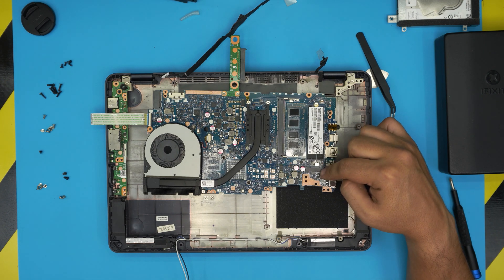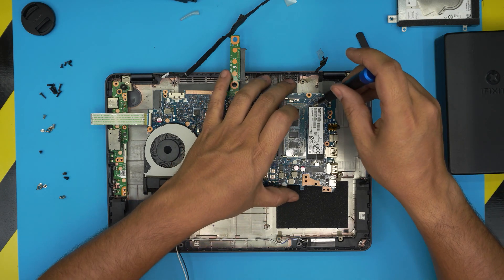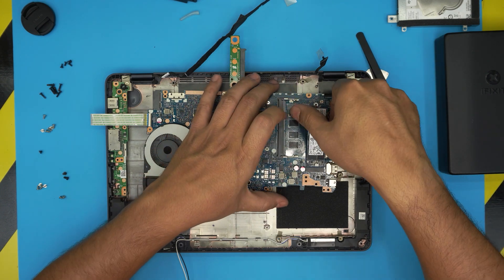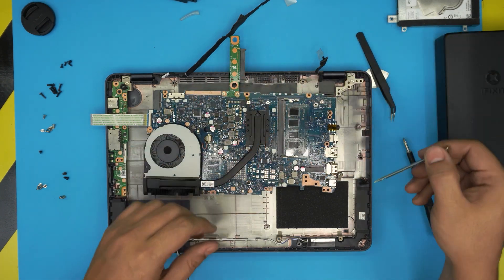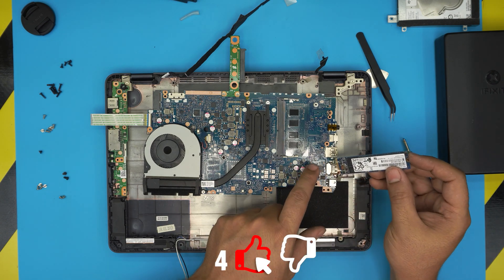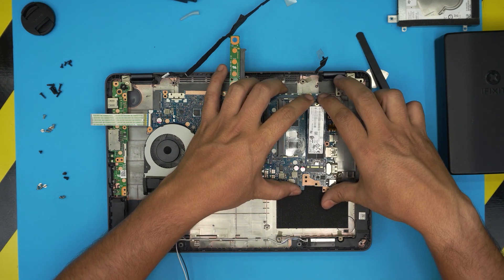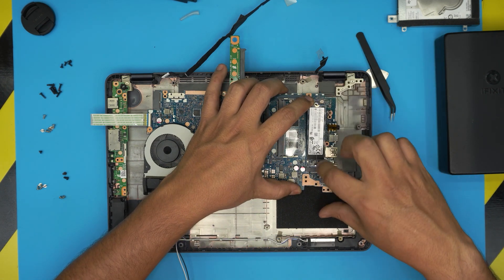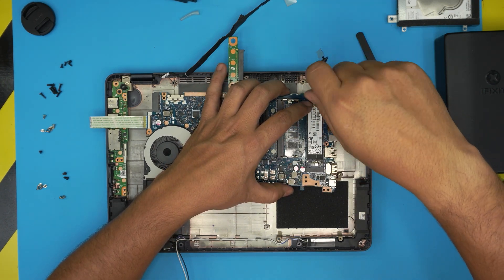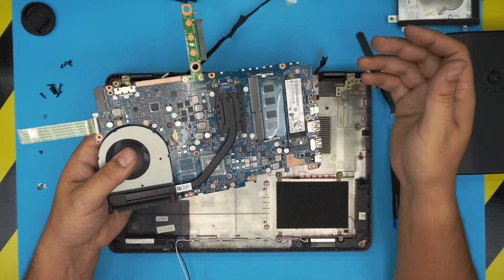You can replace the M.2 SSD drive right here. To remove the existing M.2 drive, unscrew it, pull it out - that's it. Grab the new one. This slot supports NVMe drives since it's PCIe, so you can install an NVMe drive. Bring it in at about 10-15 degrees toward the connector on the motherboard and put the screw in to secure it.